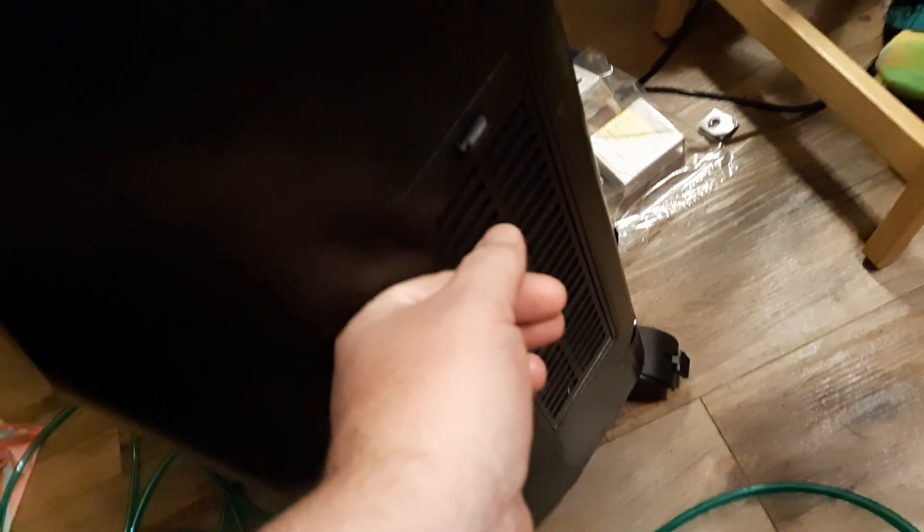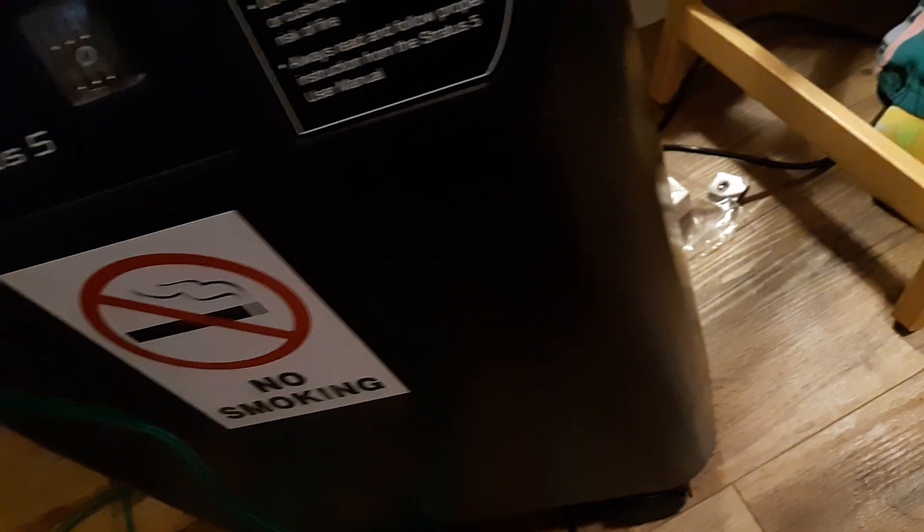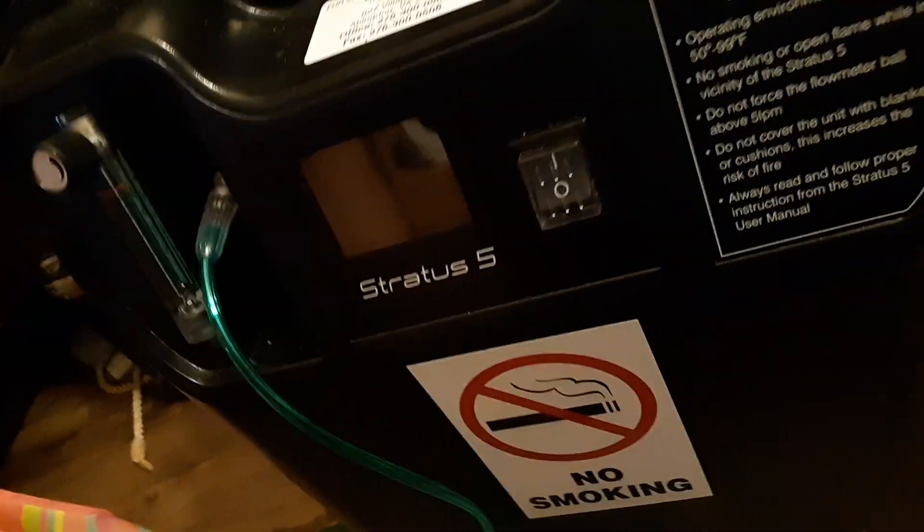If not, it could be an issue with the filter not getting clean air. Remove the filter — it's on the side and just pops off. Thoroughly clean it with water; use a spray if you have one. Then let it completely dry, either with a hairdryer or by air drying for several minutes up to half an hour, making sure it's not wet when you put it back in.